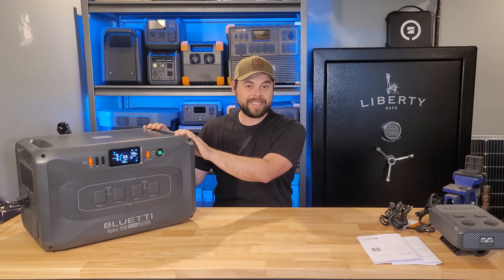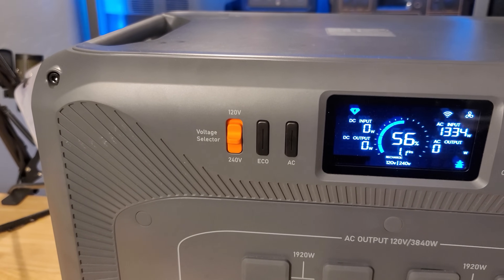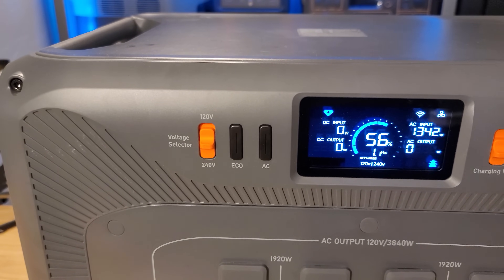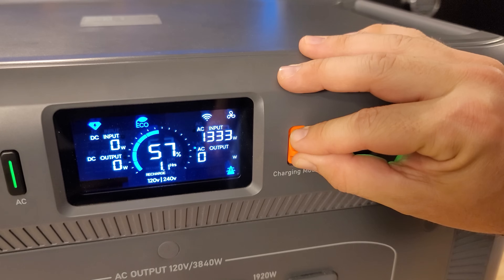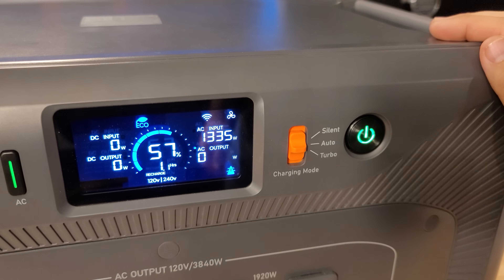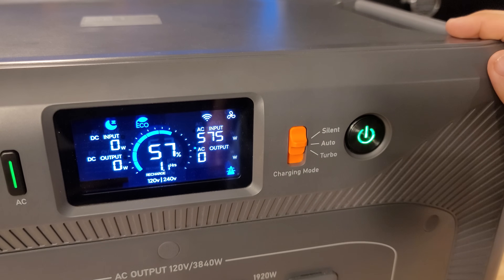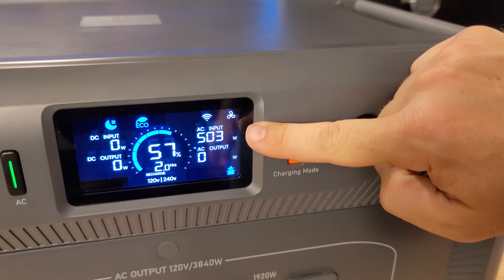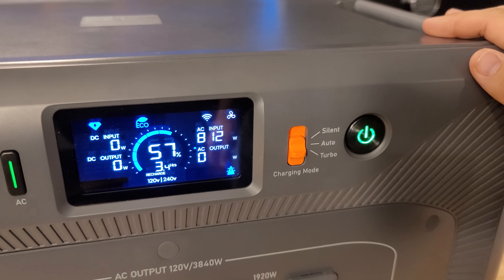The B300K battery and the battery inside the Apex 300 use prismatic LFP, or lithium iron phosphate cells. That means you're easily going to get 6,000 cycles before you have enough degradation that you'll notice it's not lasting as long. When it comes to charging, the Apex 300 is one of the most versatile charging systems out there. Wall charging with 120 volts gets you up to 1,440 watts — right now we're getting about 100 watts less, closer to 1,340 watts. So keep in mind it's not always the full rated input on the spec sheet, but it is pretty close.